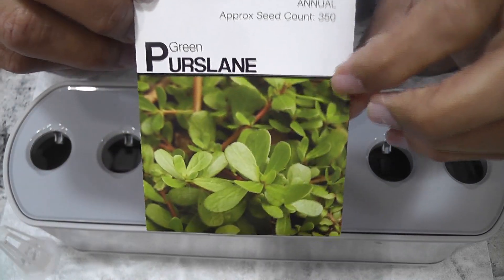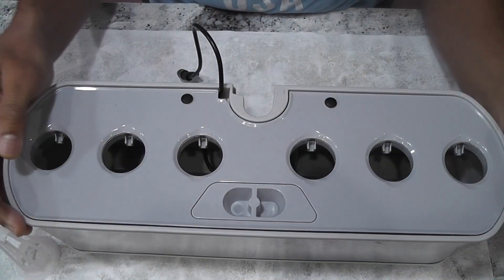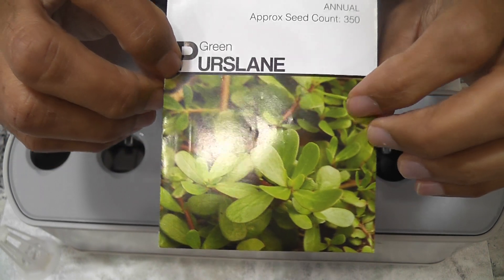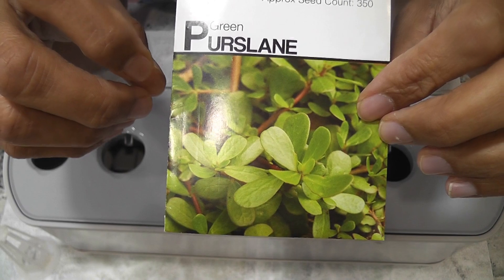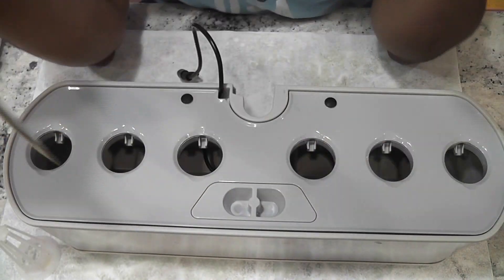Hi friends, I am starting an experiment to grow green purslane in Aero Garden Harvest. In case you never heard of it, purslane is a highly nutritious leafy green vegetable. It is very rich in omega-3 fatty acids. Your time is valuable so I am not going deep into the nutrition details. We can use it in soups, salads, smoothies, sautéed, etc. I use it in curries and it goes very well with lentils. Both leaves and stems are edible.